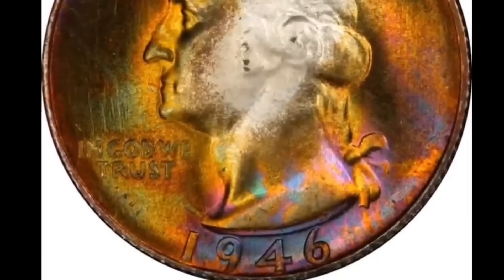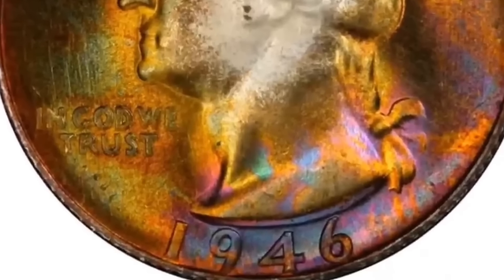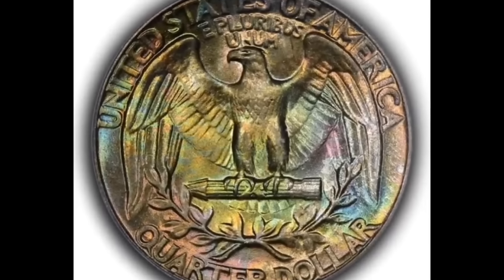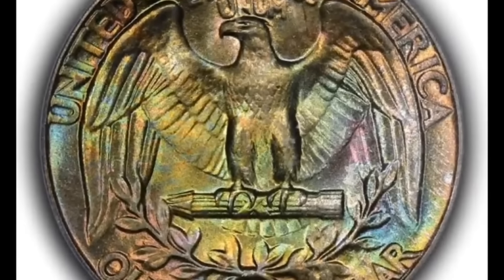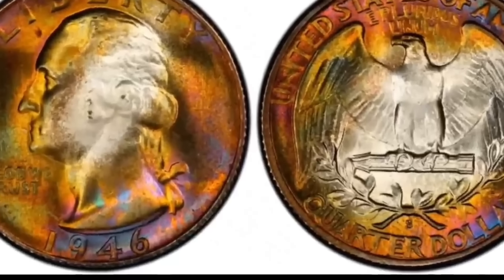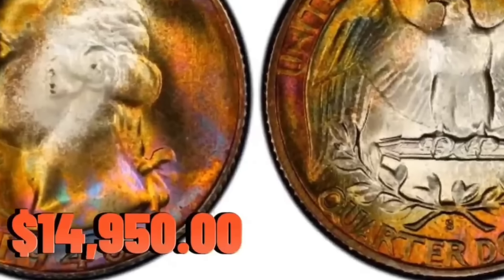This 1946-S Washington quarter is close to being in MS-68 condition. These alluringly smooth 46-S quarters don't disclose even one insignificant blemish. However, there is a strong frosty shine as well as lovely toning in the colors of crimson, rust, orange, gold, and silver rose. Stunningly beautiful — $14,950 was paid for it.